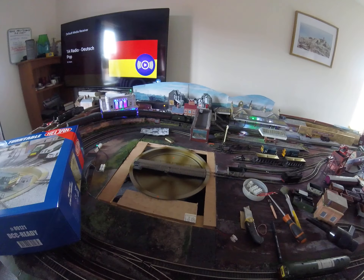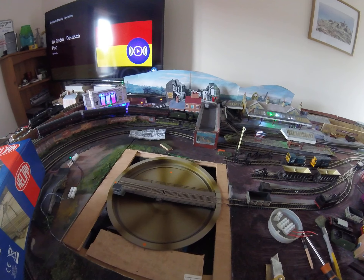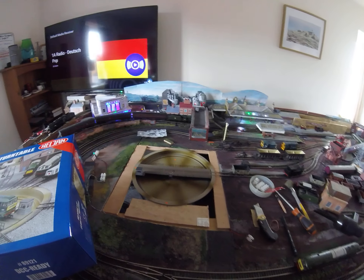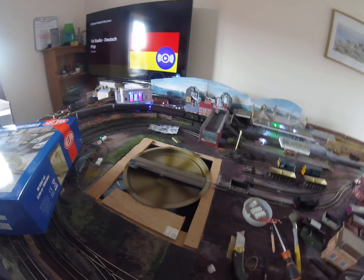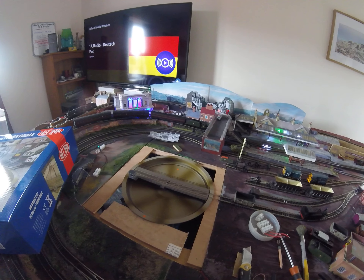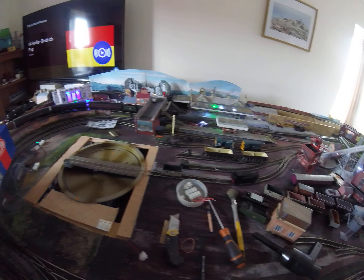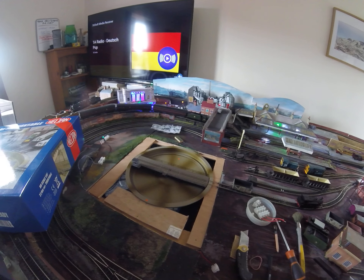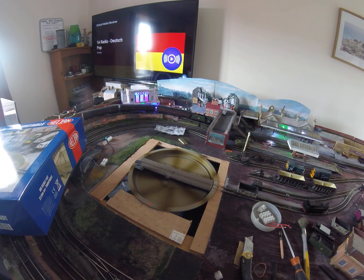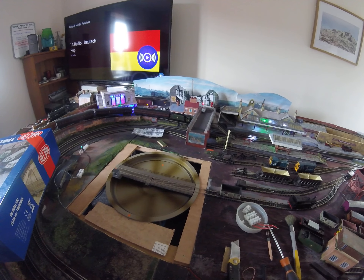Unfortunately, the major problem was that the DCC control box that comes with this turntable developed a fault on the motherboard. It's been sent back and I'm going to get a replacement. At the moment all I can do is a little bit of landscaping. I'll do a new video when the new controller appears — I'll wire it up and hopefully it will be a working turntable. Thank you.